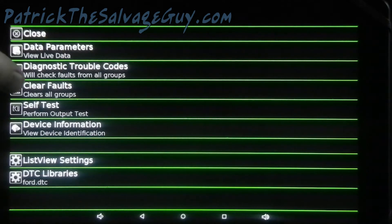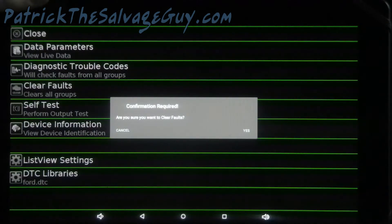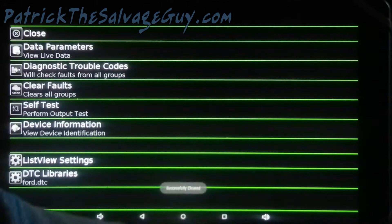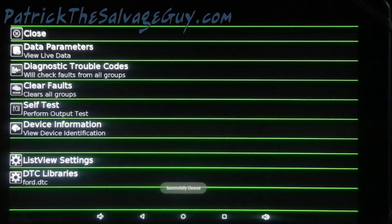You can clear all those fault codes if you want to. And then, this video is just about how to do an injector buzz test. I'm going to go ahead and turn the key off now. I'm done with this.